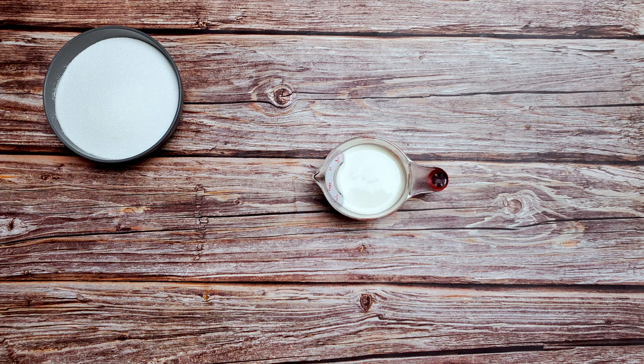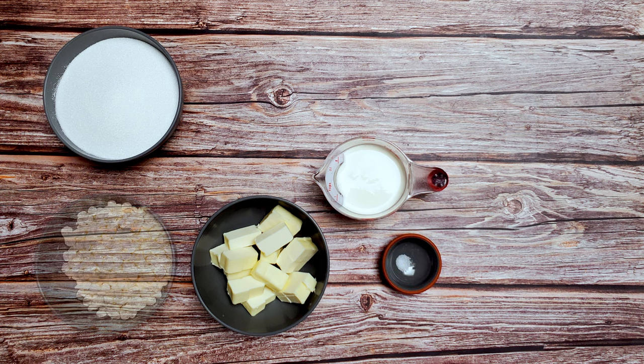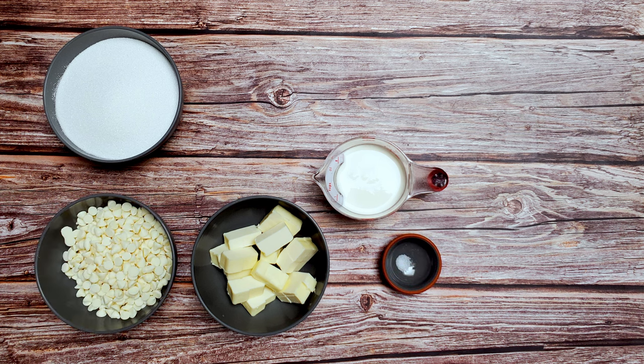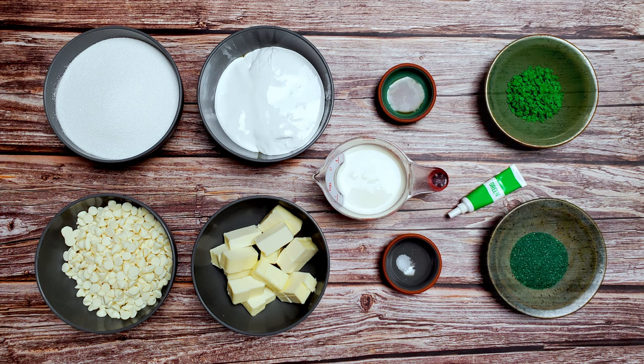For this recipe, I used two and a half cups of granulated sugar, three quarters of a cup of heavy whipping cream, three quarters of a cup of unsalted room temperature butter, a pinch of salt, 11 ounces of white chocolate chips, 7 ounces of marshmallow cream, one teaspoon of vanilla extract, some green gel food color, and some sprinkles.